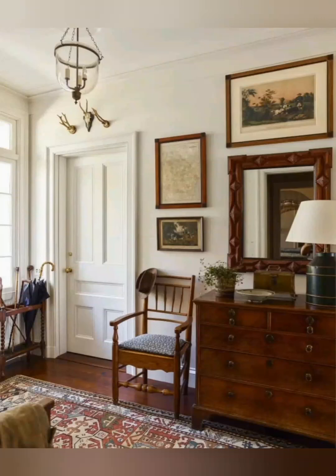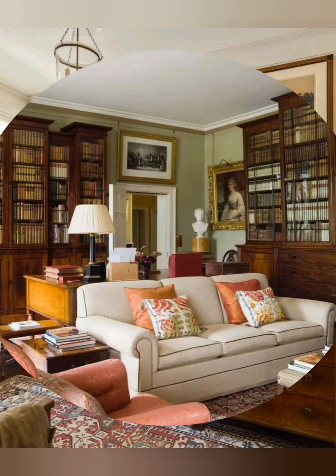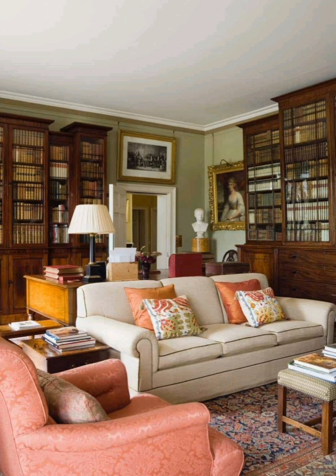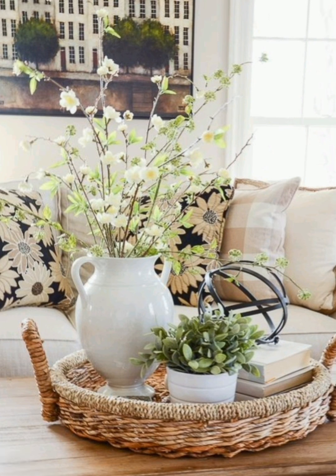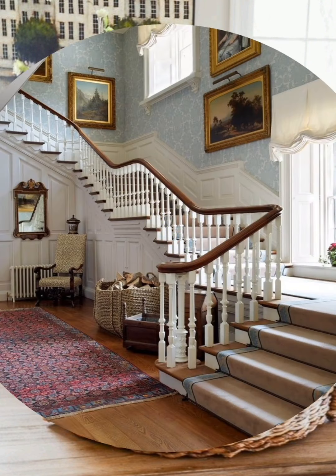Hello everyone, welcome to House Decor. Today in this video I am going to show you some farmhouse style interior decoration ideas. Let's have a look. Farmhouse style interior decoration combines rustic charm with modern comforts, creating a warm and inviting atmosphere. Here are some key elements to achieve this look.